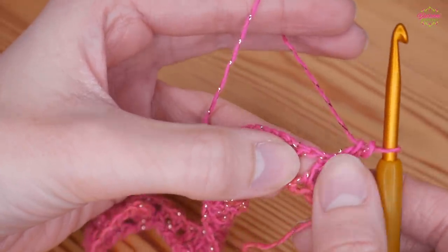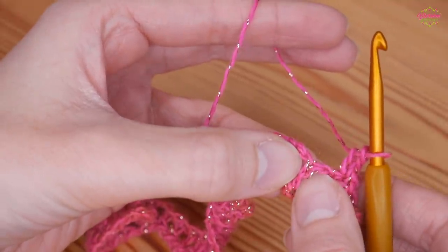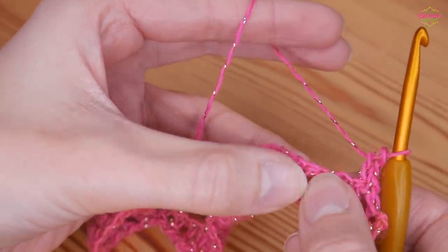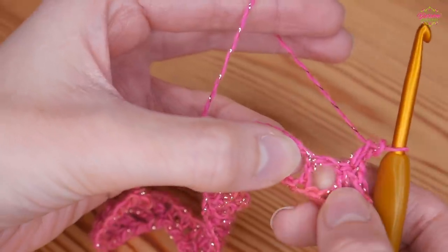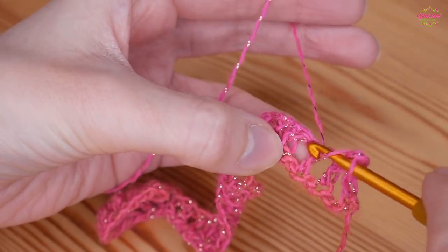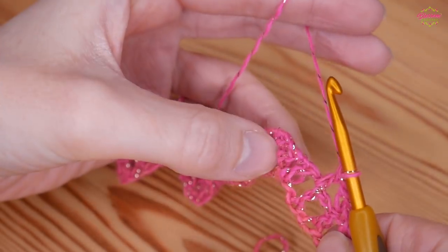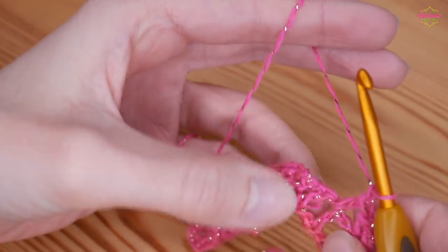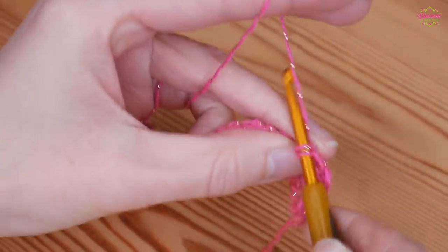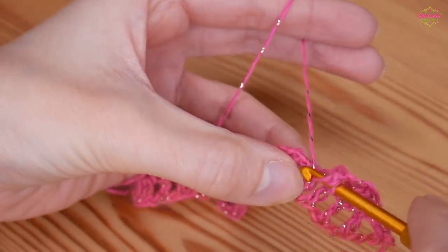Skip this first treble, skip the chain 1, and skip the next treble. Then work your very first treble into that next chain 1 space — so skip treble, chain 1, and the next treble, then treble into that chain 1 space. This is the start of your 3 trebles working up towards the peak. Chain 1, skip the treble, treble into the next chain 1 space. Chain 1, skip the treble, treble into the next chain 1 space.